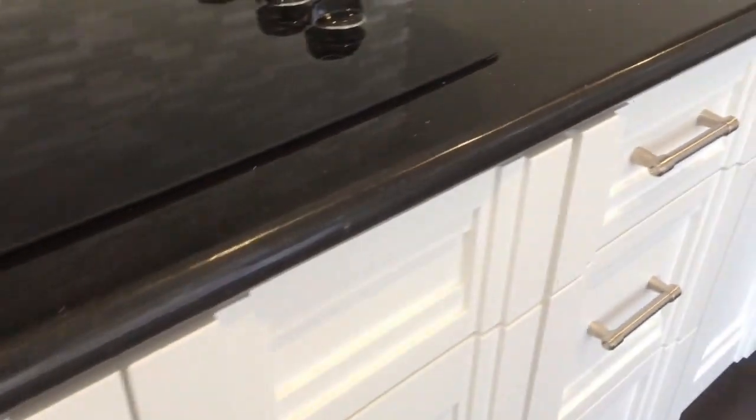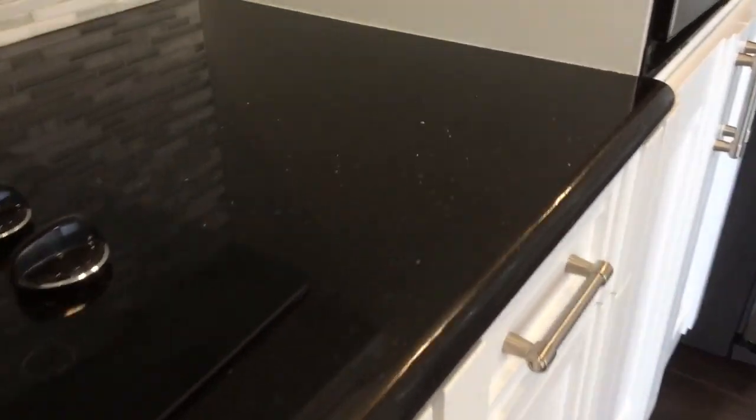This is brand new granite, just recently installed. And the sealer that was removed with the razor blade is a standard sealer.